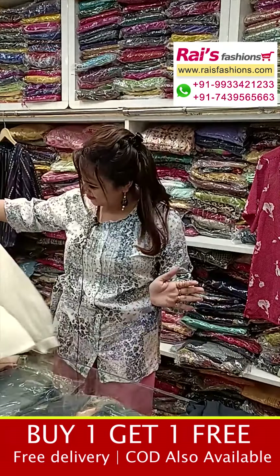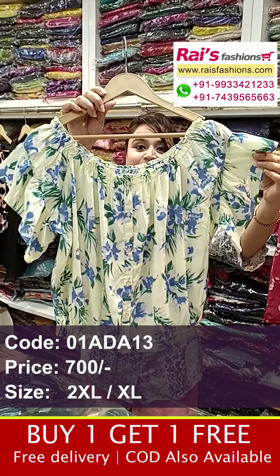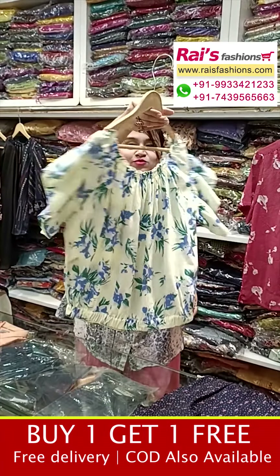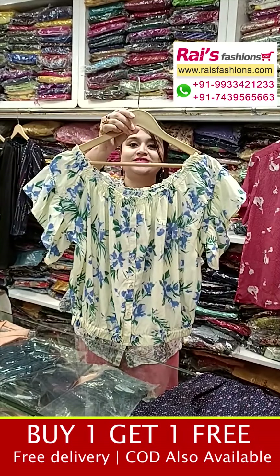Next one is a crop top — smart trendy looks, all-over digital printed, soft premium quality curtain material with all-over digital print. Very trendy fashionable crop top. This is the back portion and front portion — snake design, frill type design, very smart trendy looks.